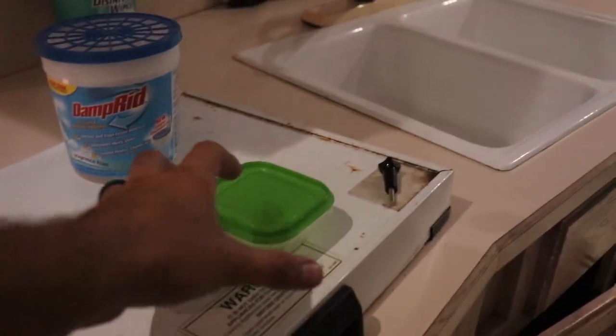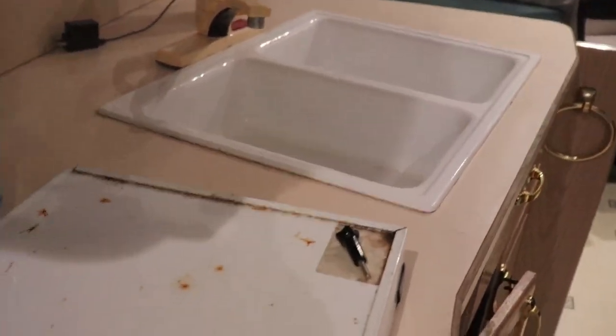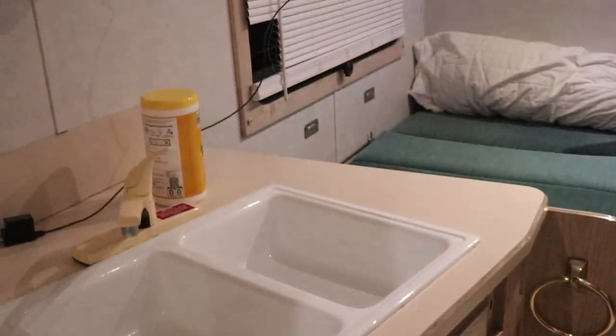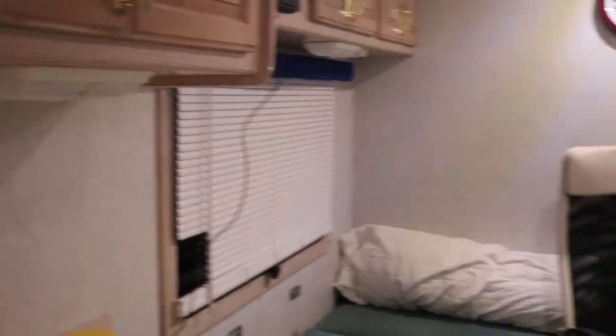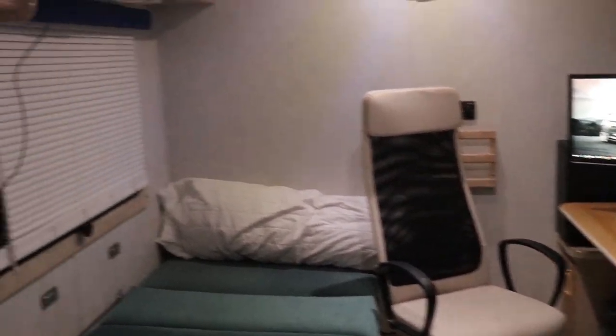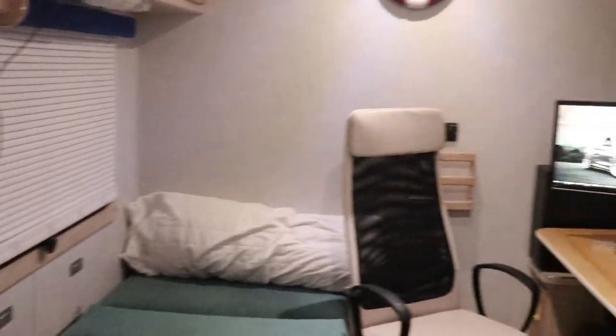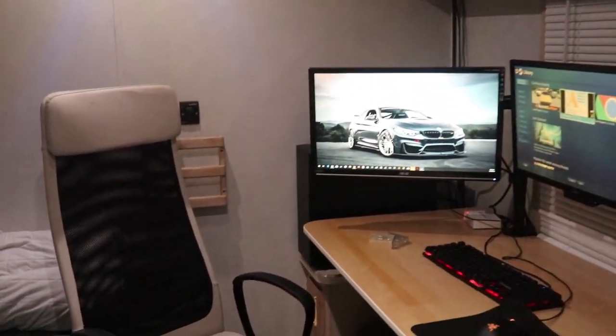Kitchen area — there's a propane stove here, which is pretty useful, and a microwave. When we're on-site at a racetrack, there's no hookups, so you just turn on the water pump here. Down here is the water tank that I had to custom mount because the original water tank started to leak — it was 17 years old.